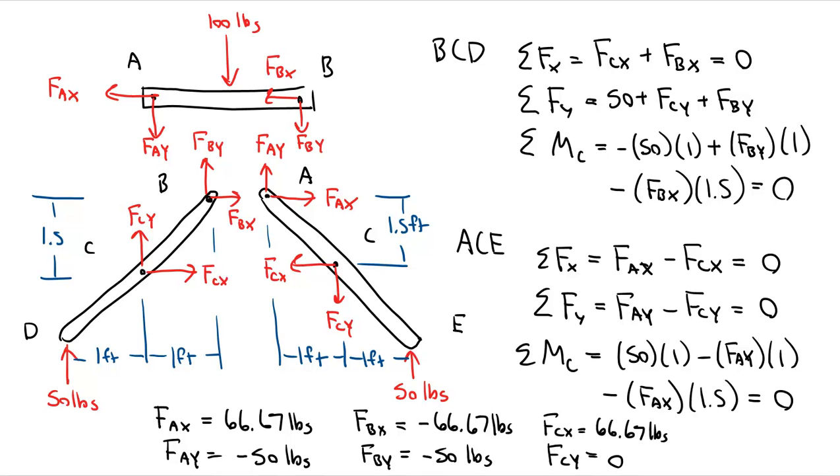The last step is to account for the signs. Anywhere I got a negative number indicates my assumed direction was wrong. FAY and FBY were both negative — that makes sense, as the tabletop pushes down at both points rather than up as initially drawn. BX was also negative, so it should point to the left rather than the right. We're going to go one more slide and draw the final solution.